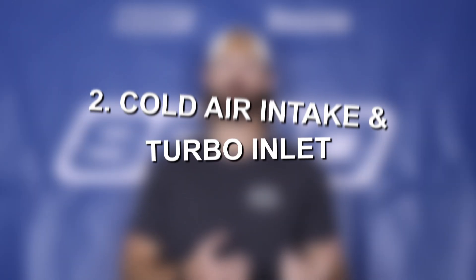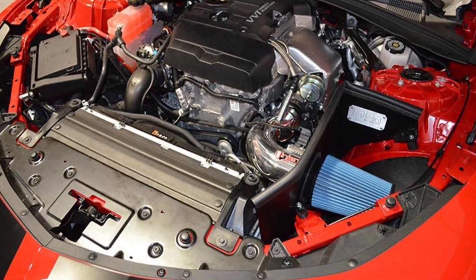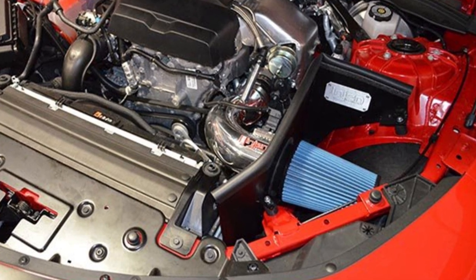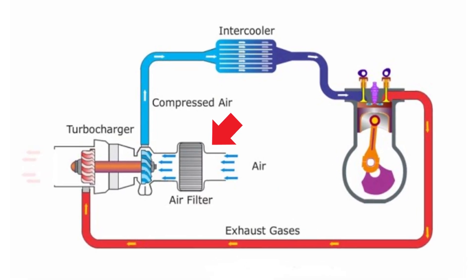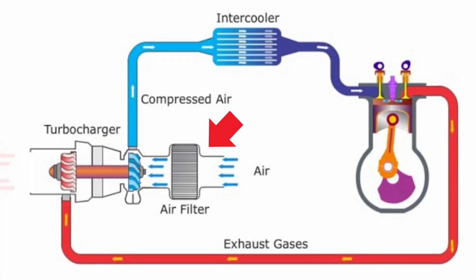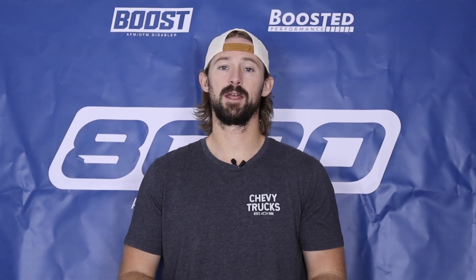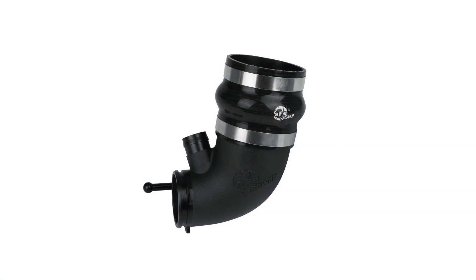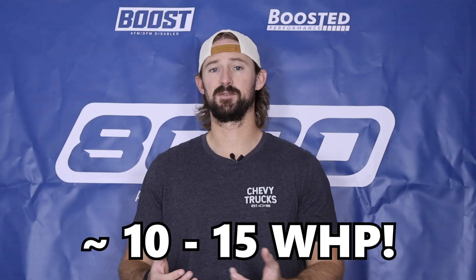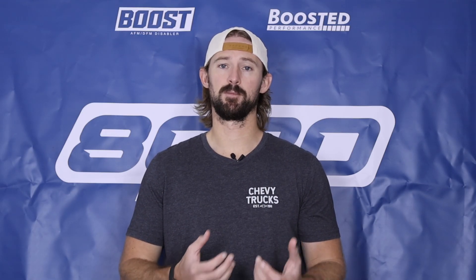Second on our list is a cold air intake as well as a turbo inlet upgrade. Upgrading the intake and turbo inlet helps the engine breathe a little bit better. Now that the turbocharger is producing higher boost levels, we need to supply it with more air to make it more efficient. A larger upgraded intake and turbo inlet lets it flow better, and that alone is good for about 10 to 15 wheel horsepower. Most importantly, it helps the turbocharger operate more efficiently, and that's where the real power gains come from.